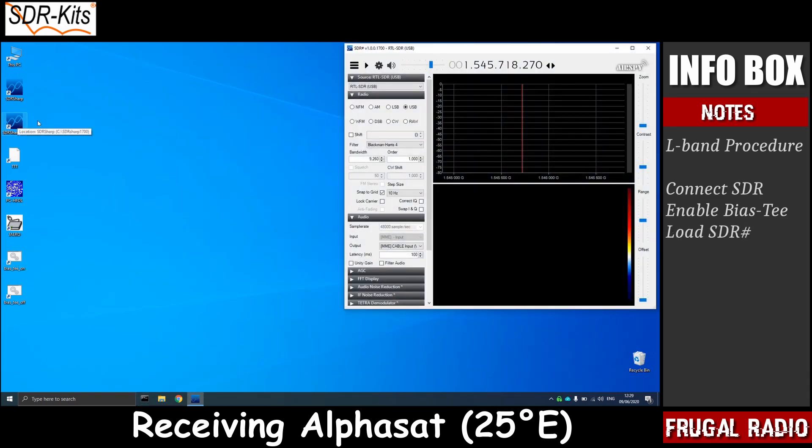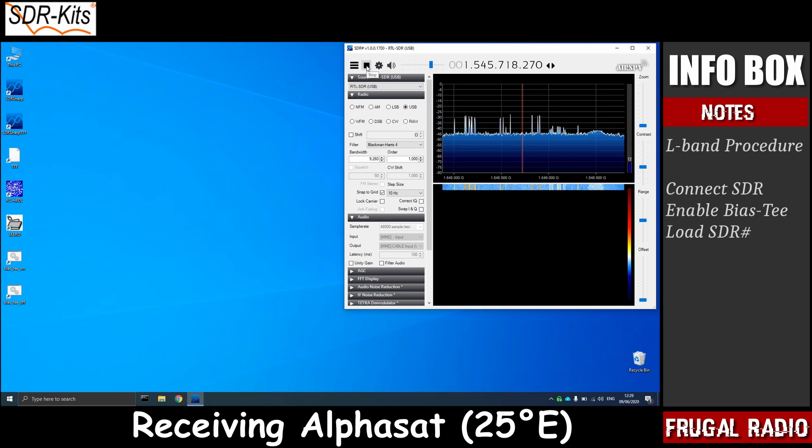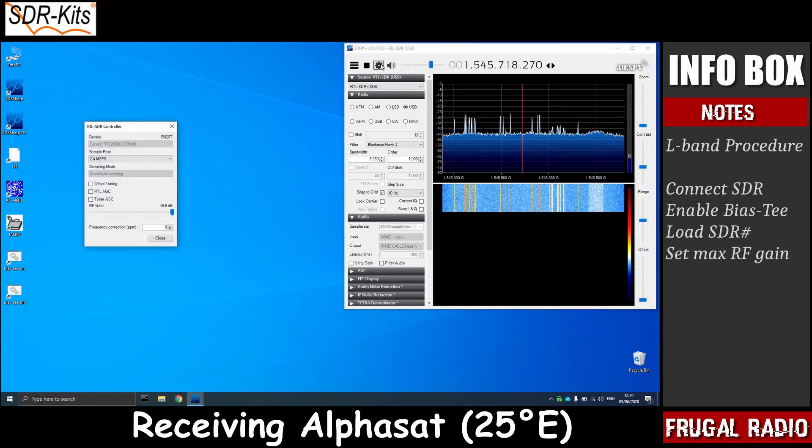I started SDR Sharp, made sure it was running fine, and verified that the RF gain was set to maximum.